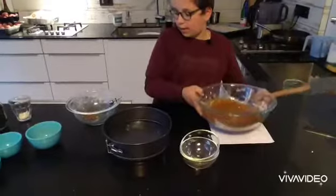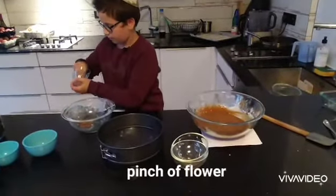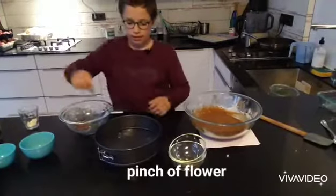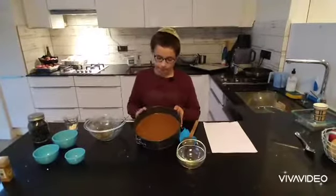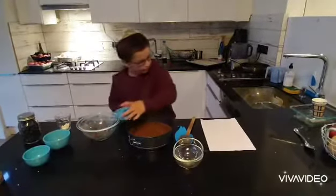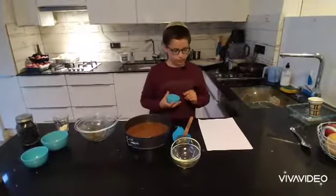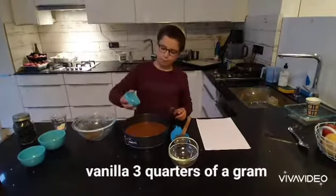Take a pinch of flour and spread it around your pan. We finished that — look how beautiful it looks! But I forgot to add the vanilla extract. You need about three quarters of a gram, so just pour it in.